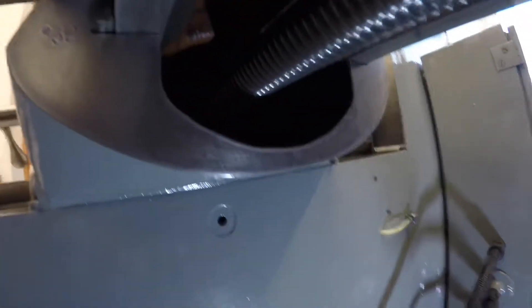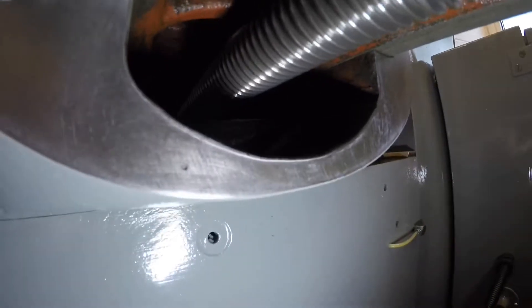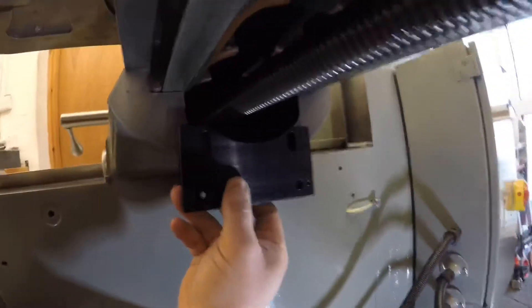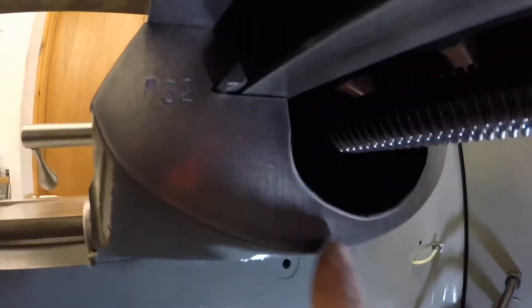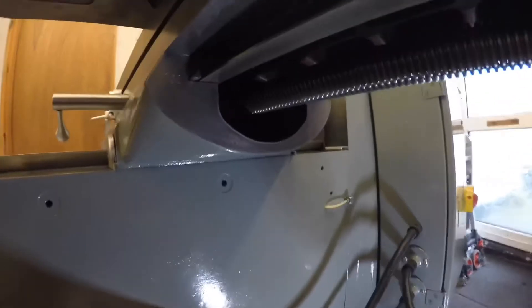I've already center-punched one hole - it's difficult to see on camera. I'll drill and tap that first one to get it in place, then line it up and do the other one. I'll come back when that's done.